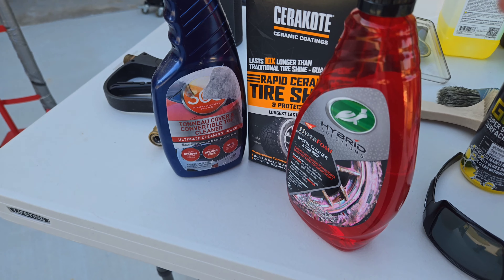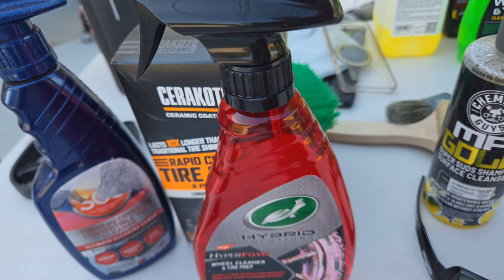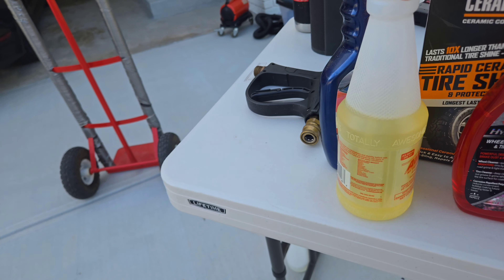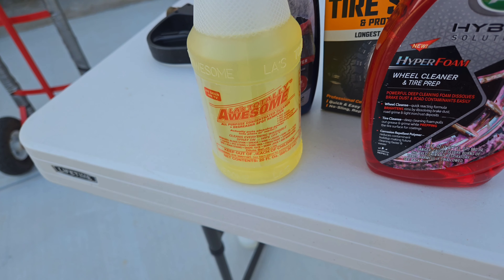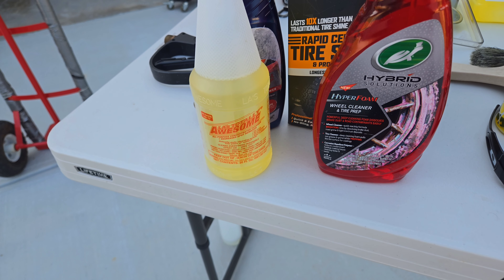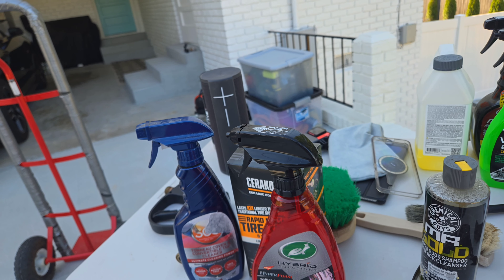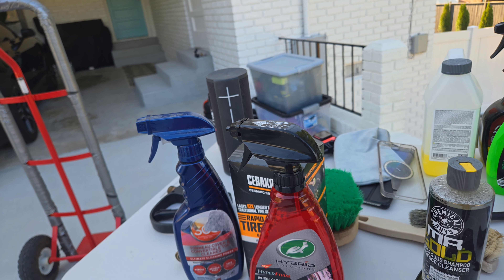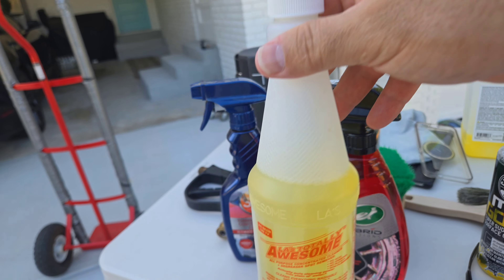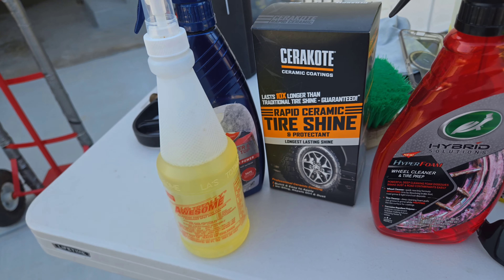Real quick, I'm gonna show what I'm washing everything with. I'm gonna use this HydroFoam from Total Wax - I like it, it's pretty good. And I'm gonna do a once-over with this Awesome Cleaner, supposed to be a grease remover. A lot of tire products are some kind of grease-based, so I'm gonna put that on there and try it. I don't think it's gonna mess anything up.